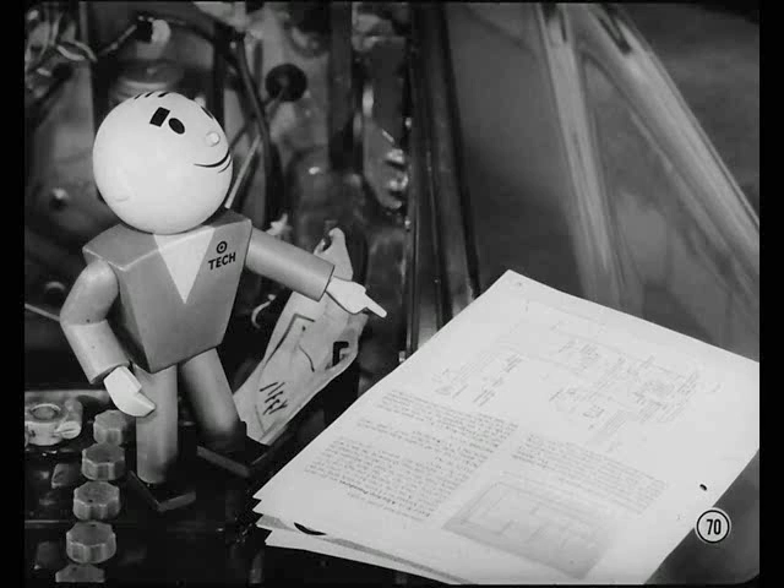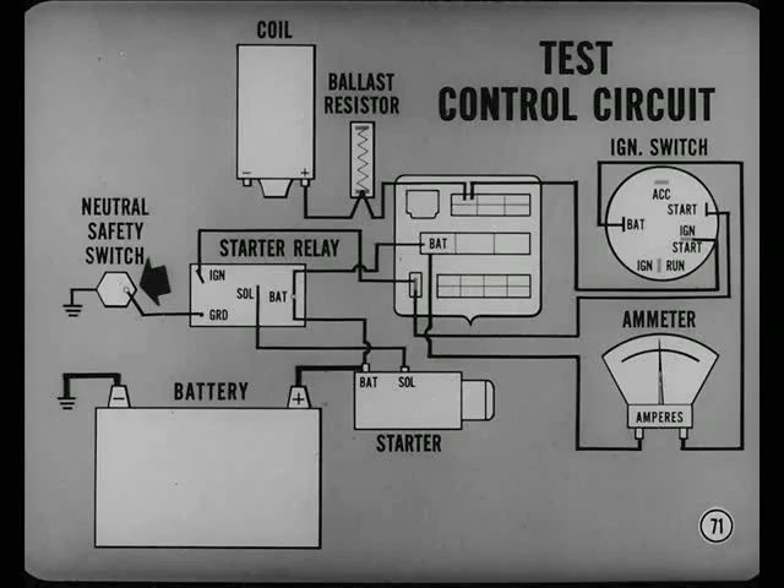Here's a simplified starting circuit. Can you give us a few tips on checking this circuit? There are two basic types of cranking trouble. If the battery is okay but the starter doesn't even grunt, test the control circuit from the starter solenoid terminal to the ignition switch. And on TorqueFlite cars, check the neutral safety switch — it completes the relay circuit.